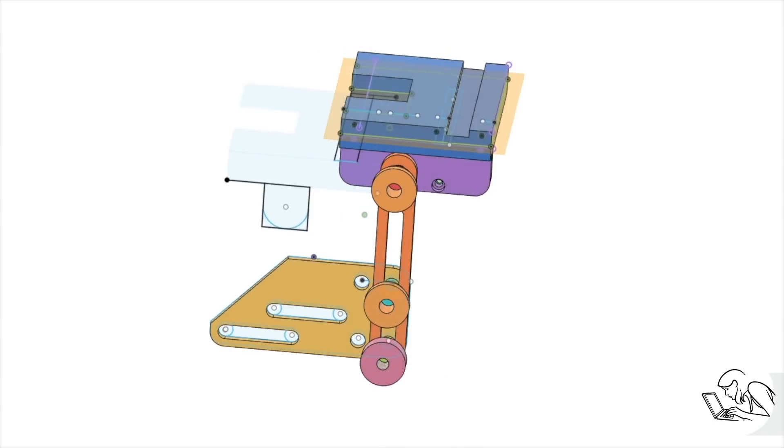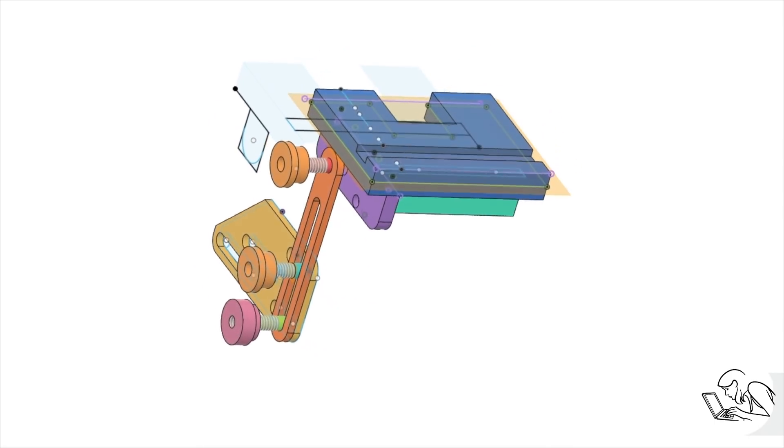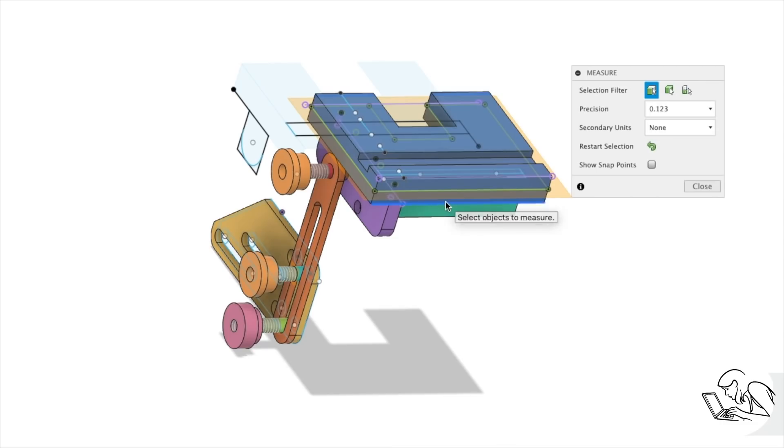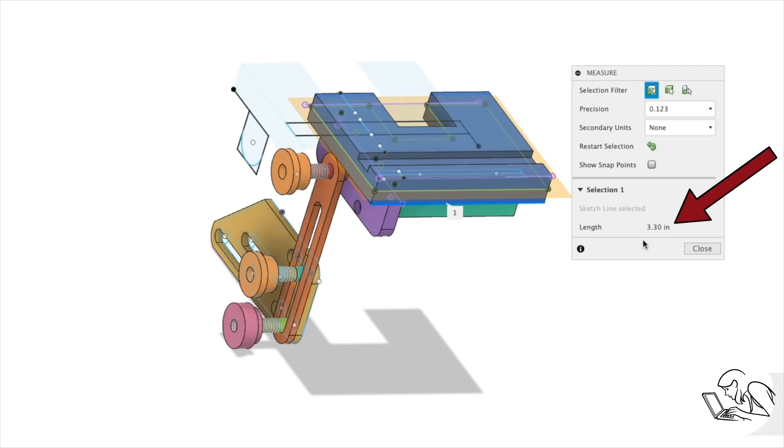Fits between components really start to matter once you've progressed in your machining education to the point where you want to start building mechanisms. Now you need multiple parts to fit together to a certain level of quality. And if you've been working in CAD, you've designed some fancy assembly that you're very proud of. You've got all these dimensions in there — these numbers are what we call the nominal dimensions. And in machining, nominal is a synonym for fictional, because you're never going to hit any of them. So the question is, how close can we get, and in what direction, and how much does it matter?